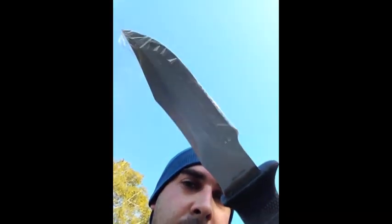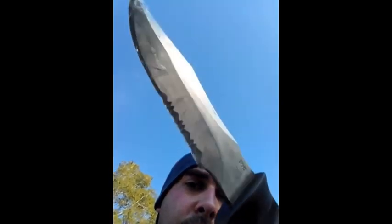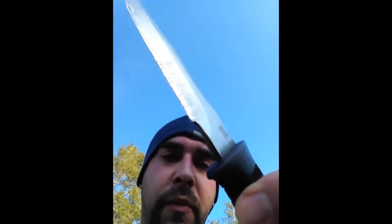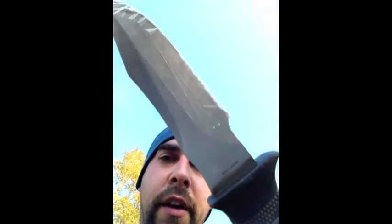I have two of these. This is the SOG Seal Pup that I had — this is the older of the two, so I just stick this one in the day pack in case I need it for anything. It's good for splitting wood and that kind of stuff.